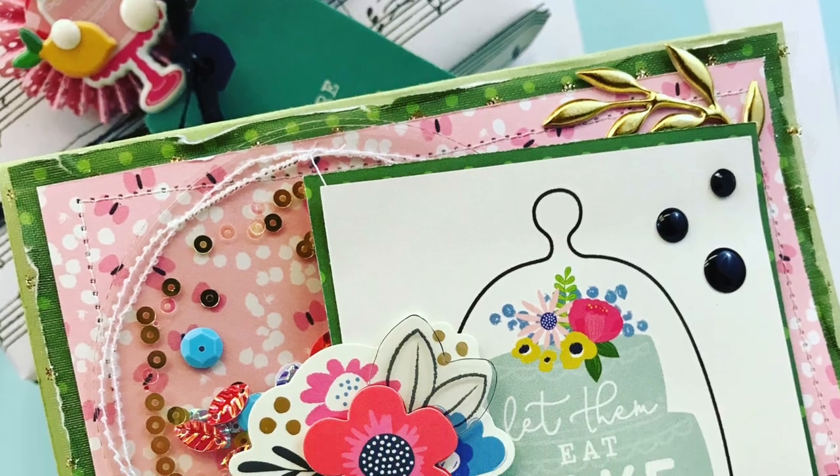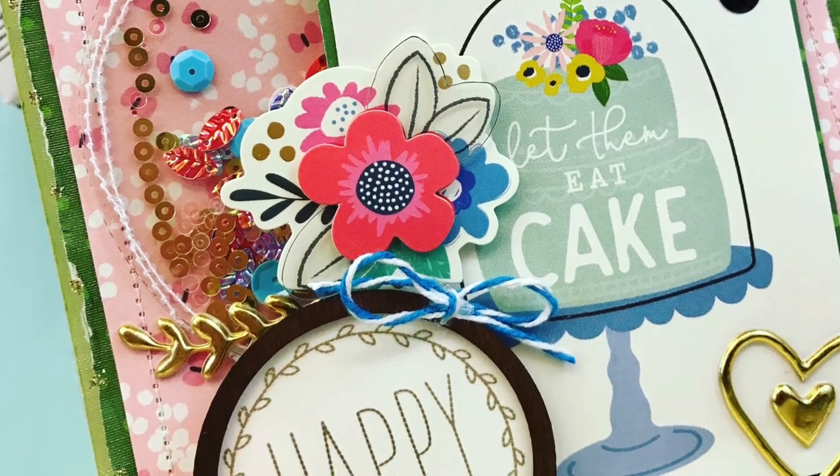I do go back and make an envelope for this card as well, but I wanted to show you how it all looked together. Thank you so much for watching, and we'll see you again next time!